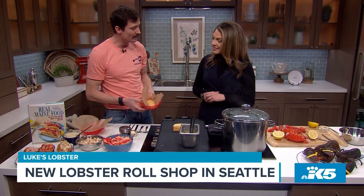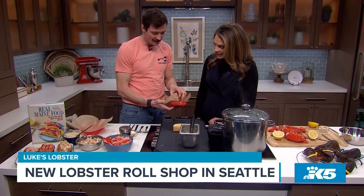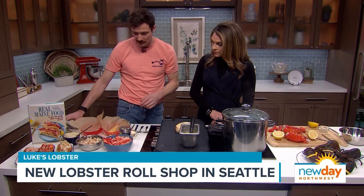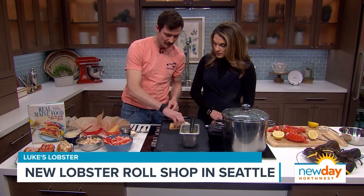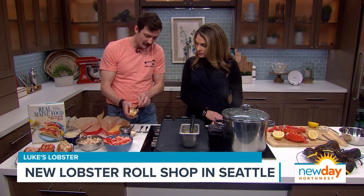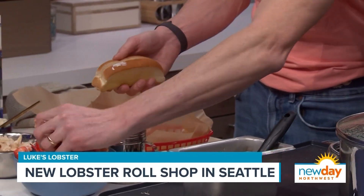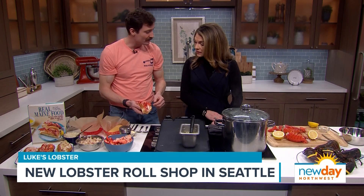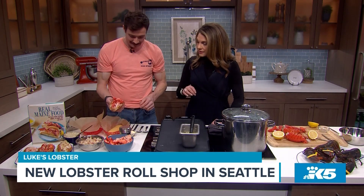We heard that you generally eat gluten free, so I brought you a gluten free roll — it's a super popular option. All of our rolls are made to order, so you can get any permutation: lobster, Dungeness, or shrimp. You can get it with or without mayonnaise, with or without our seasoning. We put a quarter pound of fresh lobster meat inside the bun, and it also comes in a six ounce option, which is a super healthy portion.